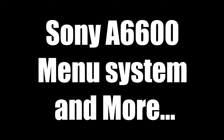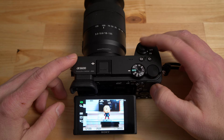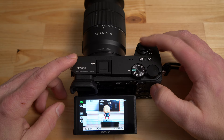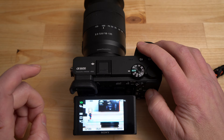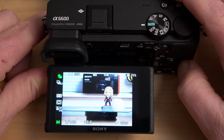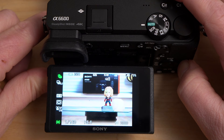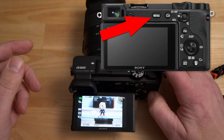Let me boot the camera up and show you some items in the menu area. Now I have the camera on and you can see I have a subject spinning on a turntable in my lab scene. You can touch to focus where you want, and right now I have touch to focus set to tracking mode — it's now tracking the subject. Pressing the shutter button halfway, it switched to Eye AF because it sees a human face and eyes, tracking the eye of the subject.